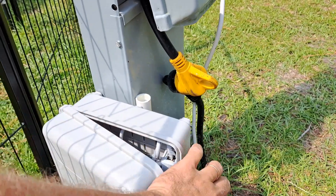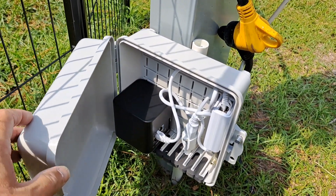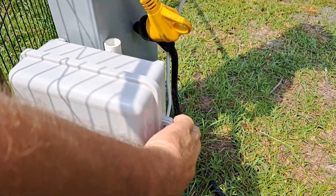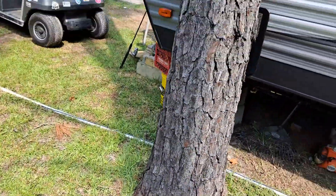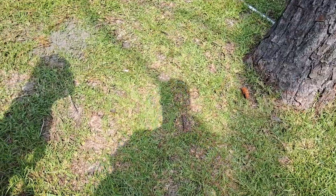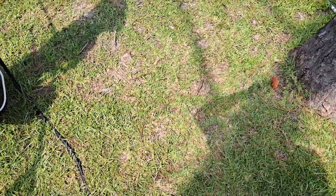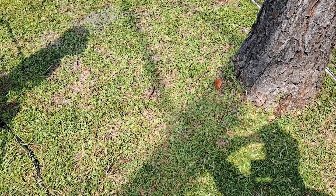Okay, we got the box put here. Now we just have to run the wire for the CPE, which will go over here and up the tree. I hate having it in a walkway, but this is when it'd be nice to be able to trench it a little bit and put it in the ground — but this wire is not made to go in the ground.